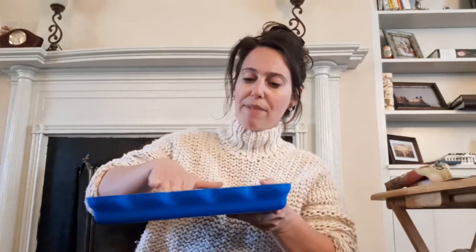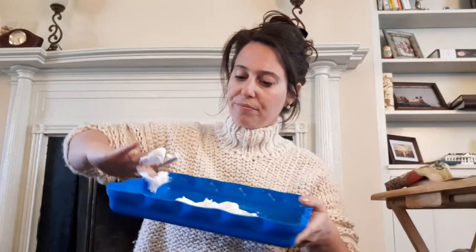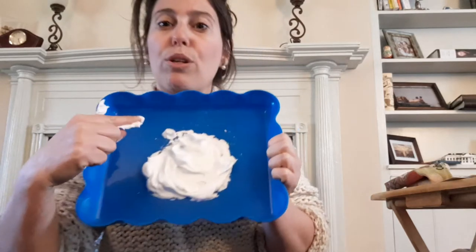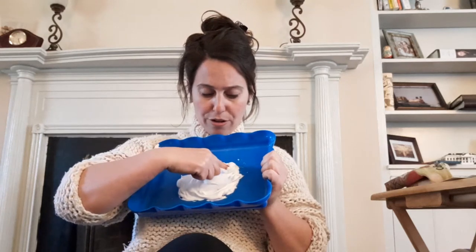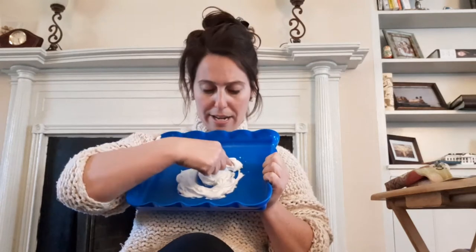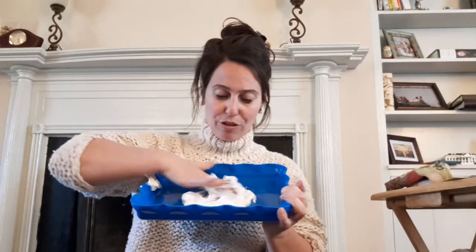I'm gonna flatten my shaving cream out. Ready? I'm gonna use my pointer finger and I'm gonna start at the top, because we always start our letters and shapes at the top. And I'm gonna make a circle — a circle's like a ball, a circle's like a ball, it's round and round it never ends, a circle's like a ball. There's my circle. Let me look at your circle. Good job, friends! Now get your hand and erase the circle.